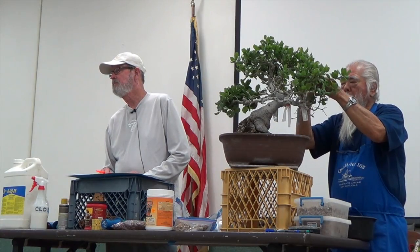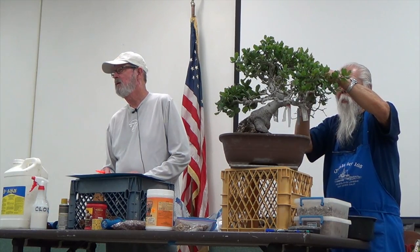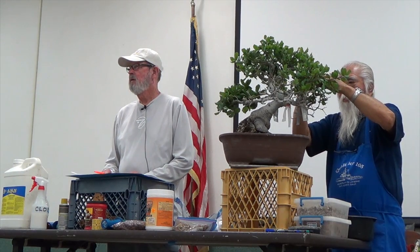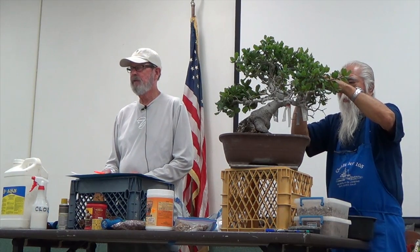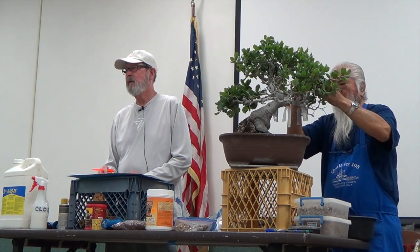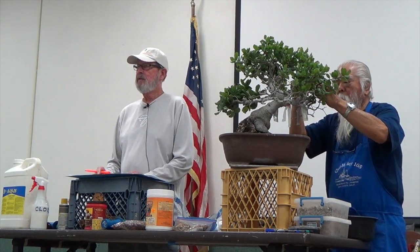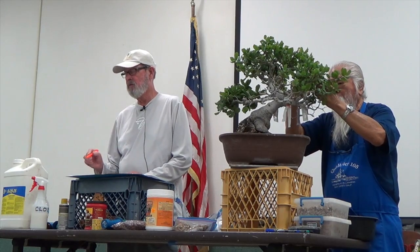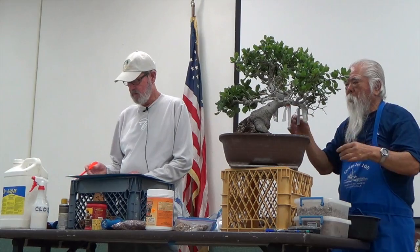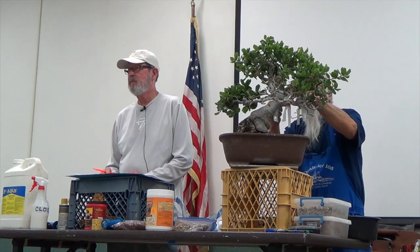Question: Can you bare root them entirely when you do your first repotting, or should that be more gradual? Yes — you want to wash everything out. You can take a hose with a medium spray and wash the soil. You want to get as much of that native soil out as possible, because John used to call it poison — it's not good for the tree.